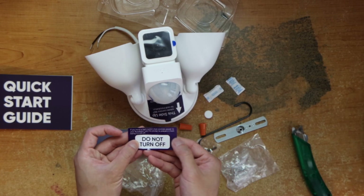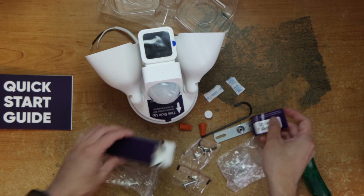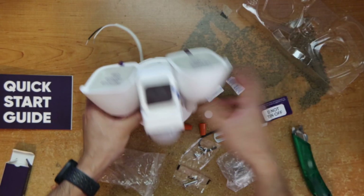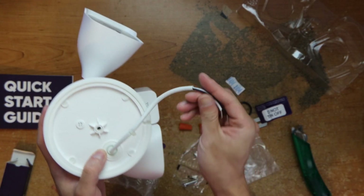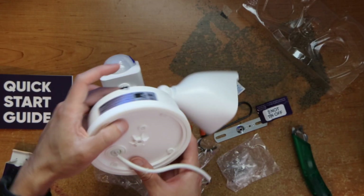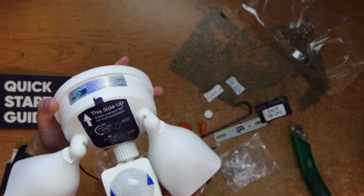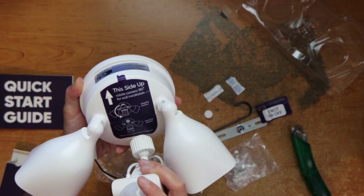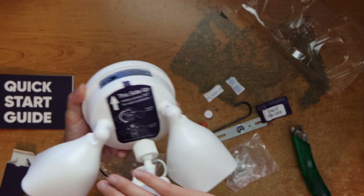This controls the power to the floodlights. Use the sticker to prevent it from being turned on. Here are the wires.